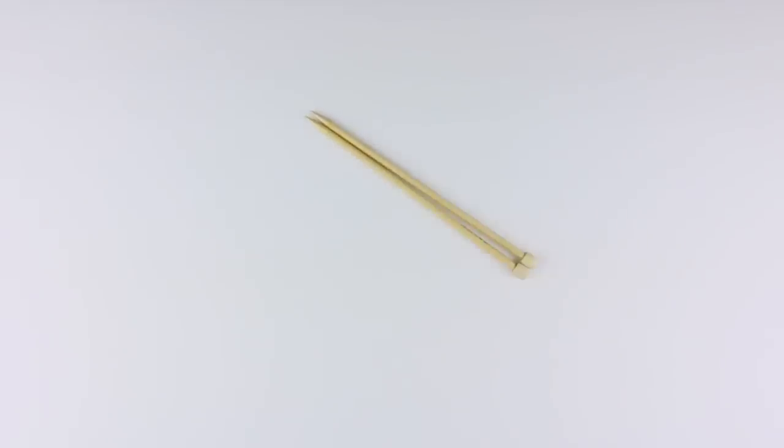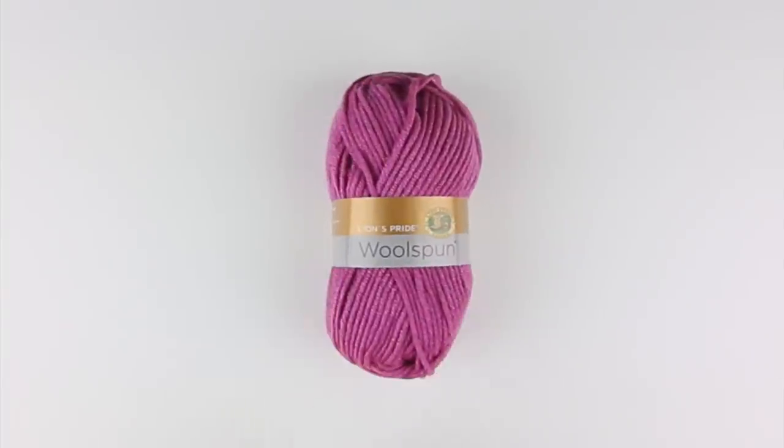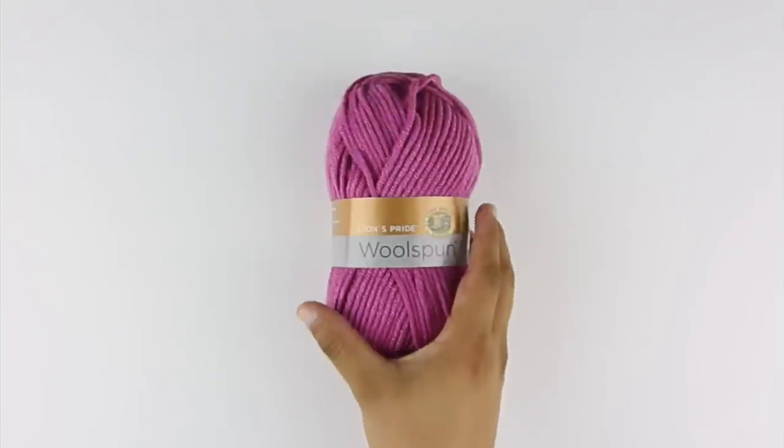You'll need the following materials: a pair of knitting needles and a ball of yarn. Special thanks to our sponsor Lion Brand for providing today's yarn. Today we are using their Lion's Pride Wool Spun, available exclusively at Michael's Craft Stores, in the color Orchid.